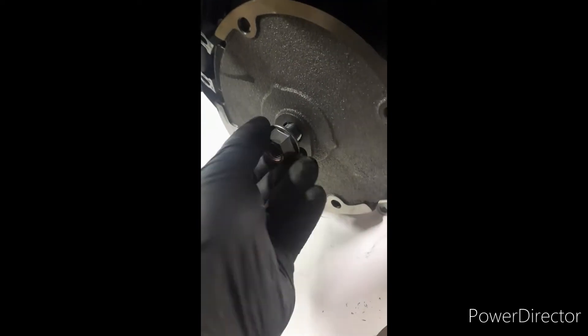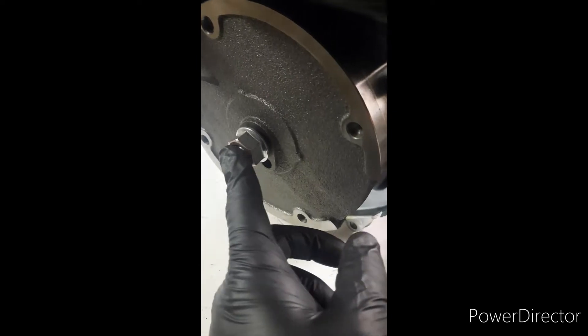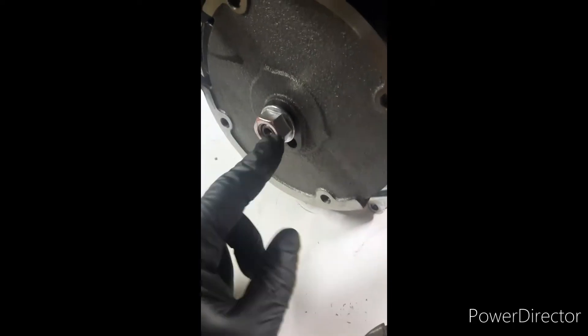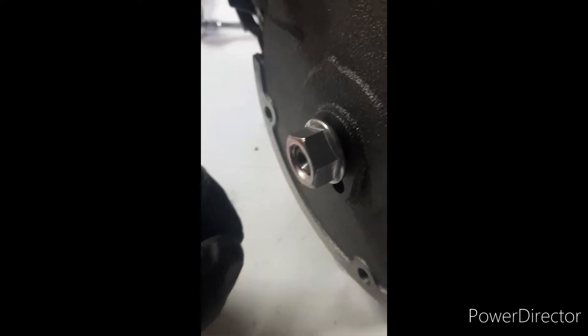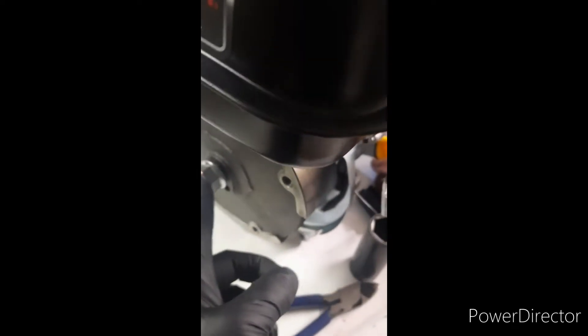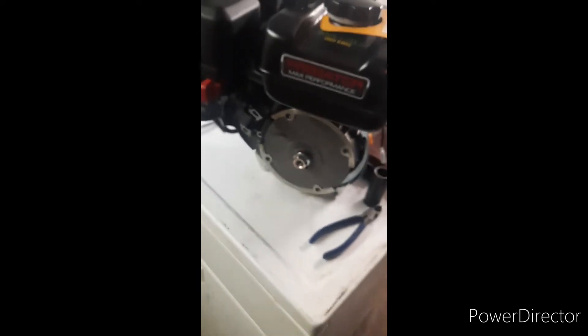Now to get the flywheel off, you'll need a pry bar. What you do is put the nut back on — just thread it on by hand to where it's almost flush. You want to hit the nut, not the stud or the crankshaft, so leave it out just a little bit. Then get your pry bar back in there, pry gently — you don't want a whole lot of pressure — and then smack it with a big hammer and it'll break loose. That's how you get the original flywheel off.